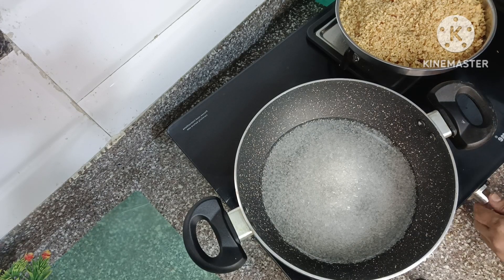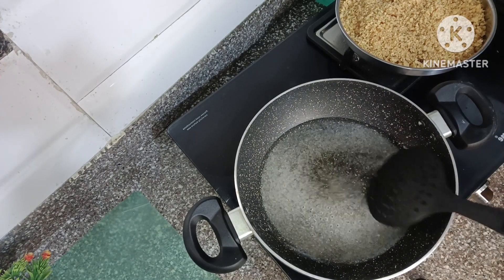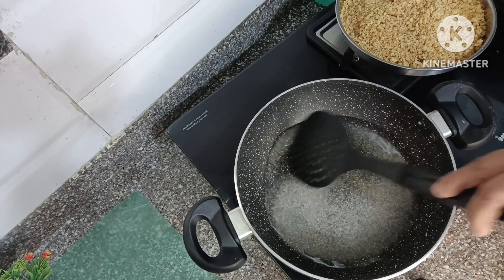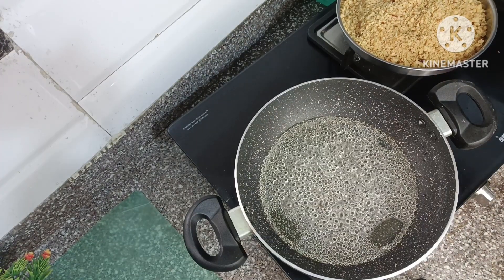Now we can boil the pot. You don't need to add anything extra — just let the sticky syrup form. Add on low to medium heat and boil it. The syrup is ready.